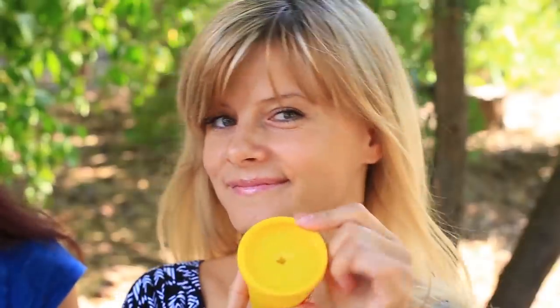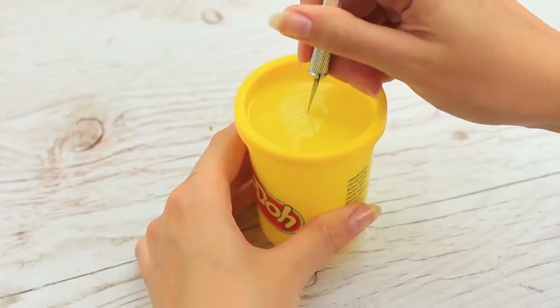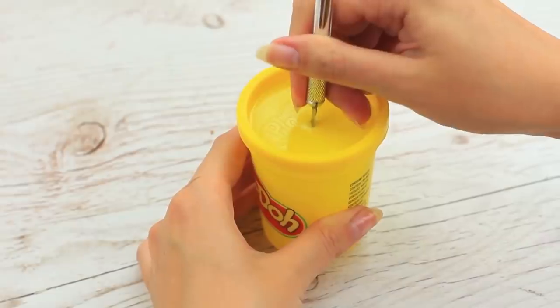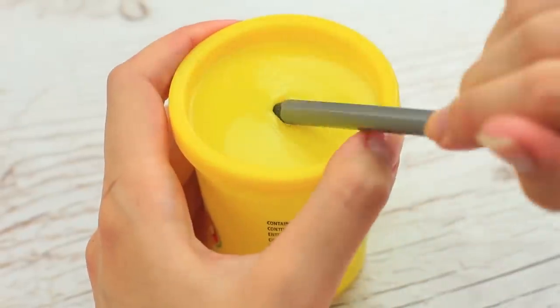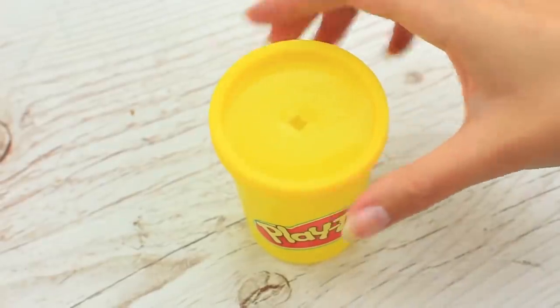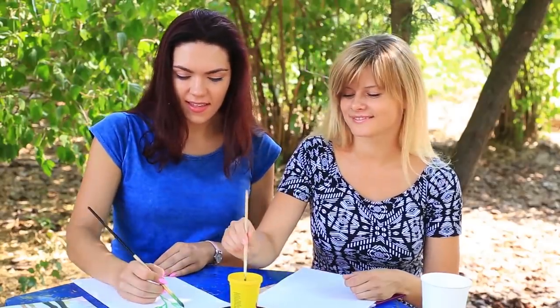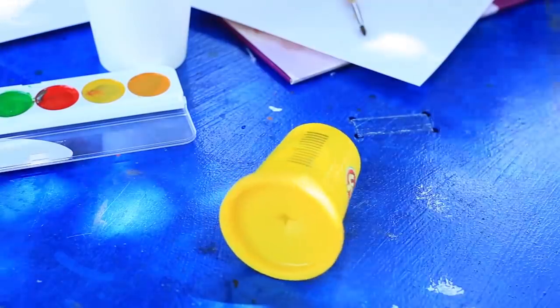Transform a regular cup with a lid into a no-spill paint cup. Use a modeling knife to make a cross cut in the lid of a play-doh cup. Widen it with a pencil, then pour in water and put on the lid. You can paint with a thin-handled brush. If the cup falls, water won't spill over.